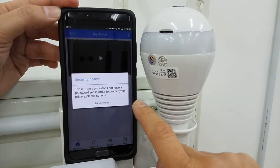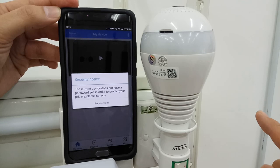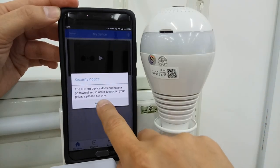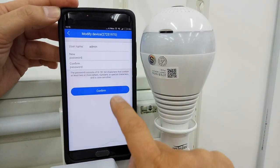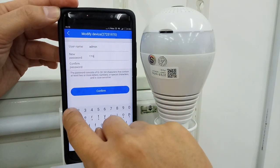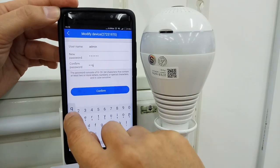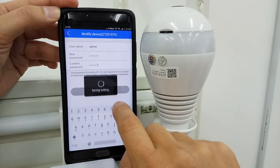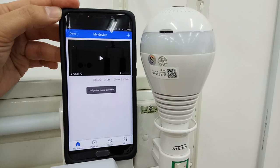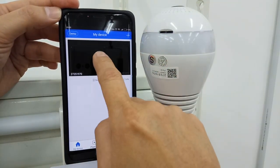A security notice will ask you to set a password. You have to set the password — it is mandatory. Set your password here, for example G-O-Q-1-2-3. This is the AP mode, not station mode yet.